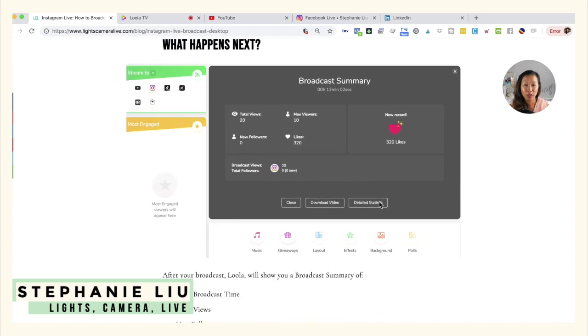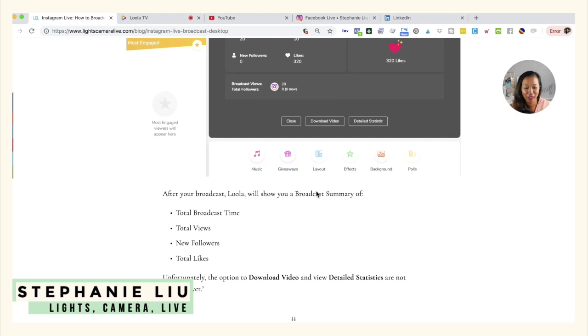As soon as you're done live streaming, Loola is going to give you a broadcast summary. That means you can see how long your live stream was, how many views you got, max viewers, total number of likes, and if you actually attracted a couple of new followers. That's pretty exciting to check out.